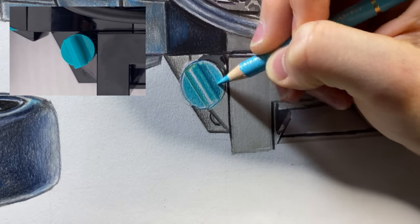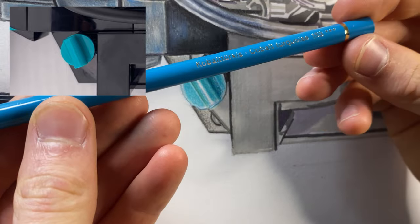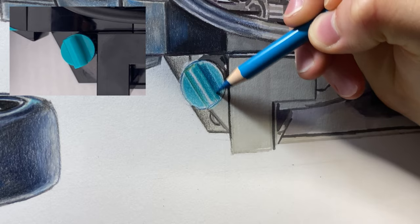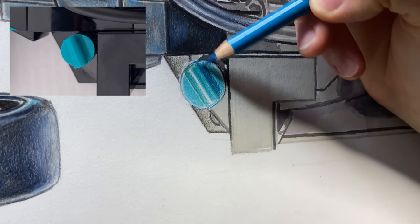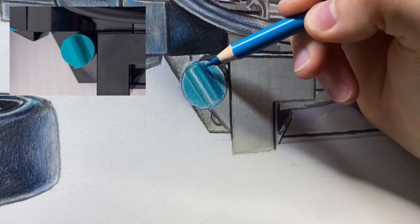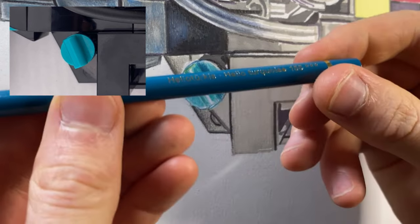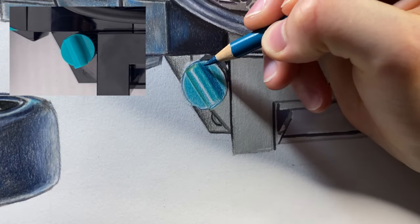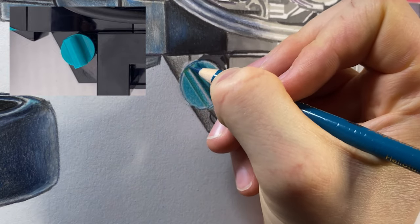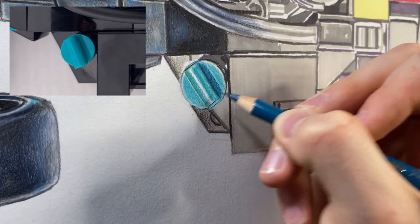To blend the shadow I'm coming in with a darker pencil — cobalt turquoise — just darkening this in, and you can see this next layer is really helping to smooth out the pencil work. Where the rectangle bit is overlapping, I want that extra dark, so coming in with the Helios turquoise and darkening that underside, pressing quite firmly. Then darkening up here as well to really bring out that highlight on the end of that piece.